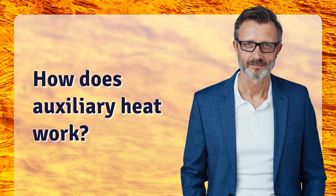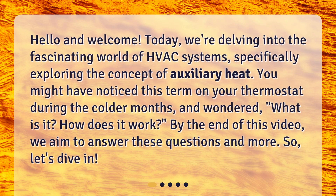How does auxiliary heat work? Hello and welcome. Today, we're delving into the fascinating world of HVAC systems, specifically exploring the concept of auxiliary heat. You might have noticed this term on your thermostat during the colder months and wondered, what is it? How does it work? By the end of this video, we aim to answer these questions and more. So, let's dive in.